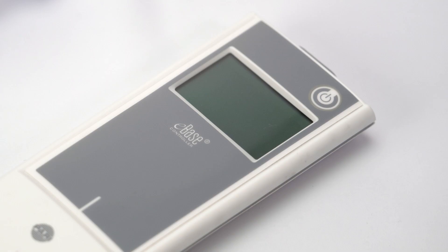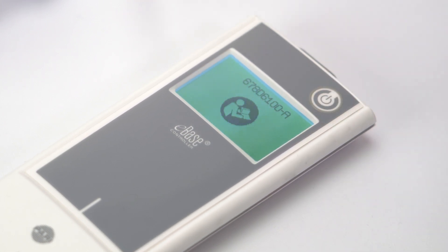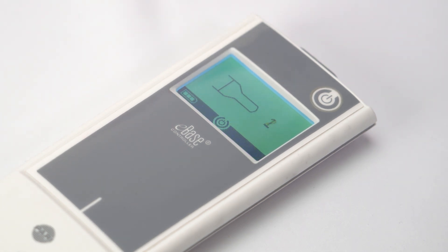Switch on the device by pressing the controller on-off button. You'll hear one beep and the eFlow technology logo appears on the display. The device is now operating. You'll see a timer running down from 3 to 1 before treatment starts. After that, the controller will display the treatment screen and aerosol will begin to flow into the aerosol chamber of the nebulizer handset.